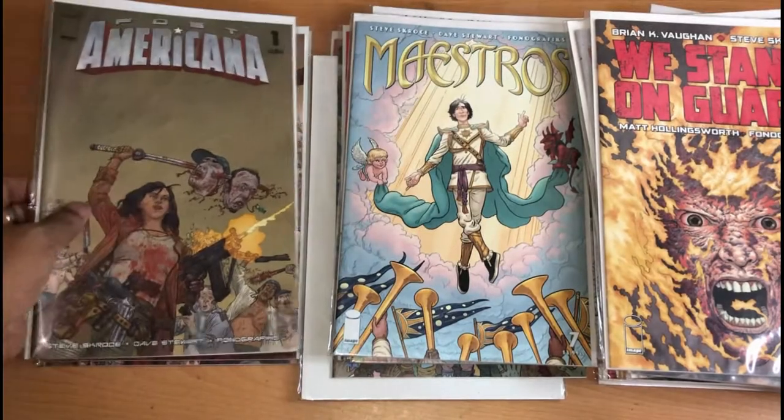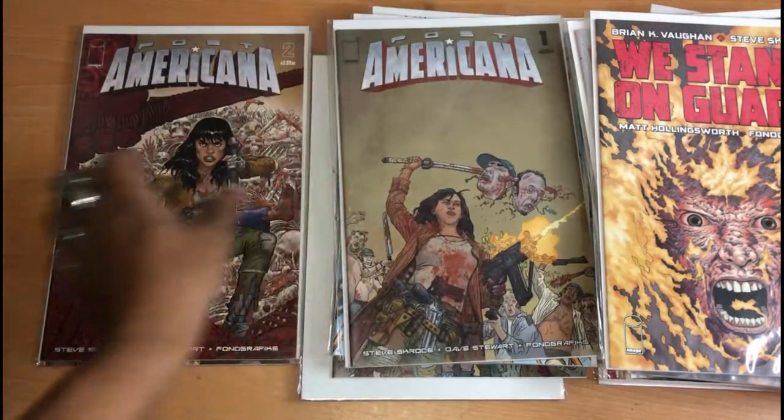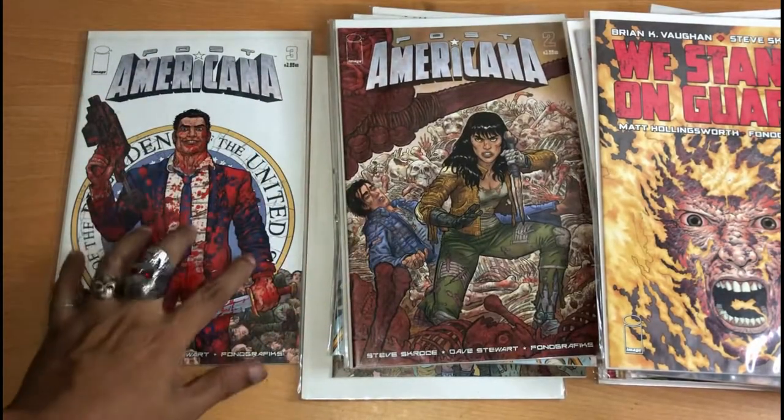And 6 and 7. This is his latest work, Post Americana. Number 1, 2, and issue 3.